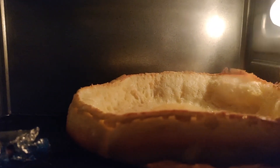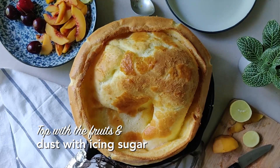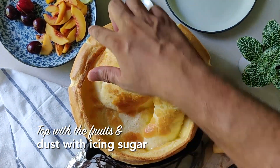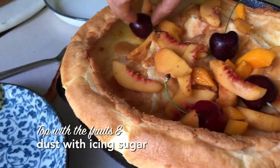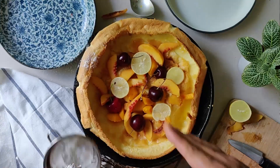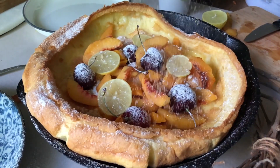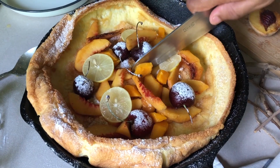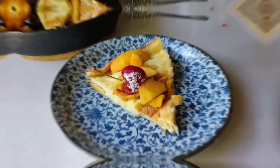Just look at that monster grow — it looks fantastic, doesn't it? As soon as it's out, it will start deflating, guys. Just add all the toppings and fruits, and some of those lemon slices. Just dust it with that icing sugar and that is your recipe. Just cut one slice and eat the entire thing — it doesn't matter. Serve it on a plate. You can serve it with some vanilla ice cream or some fresh cream — that will work as well.